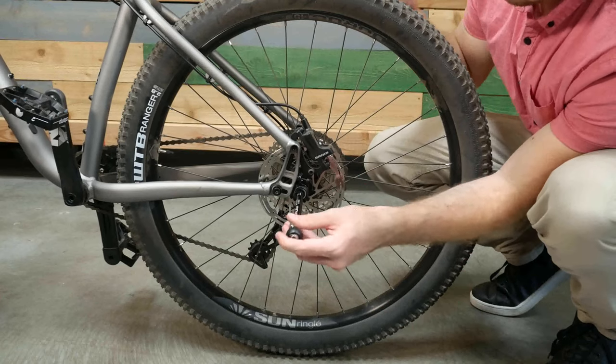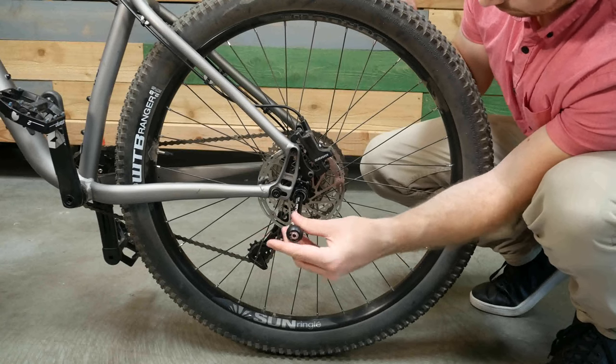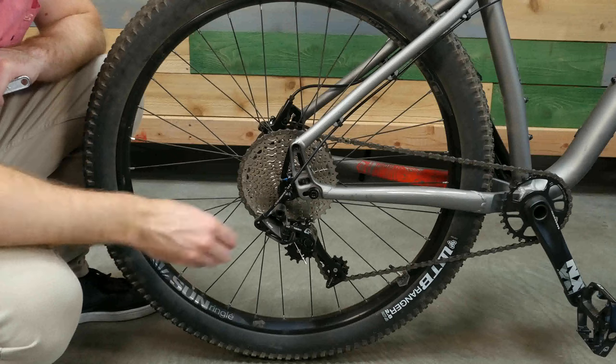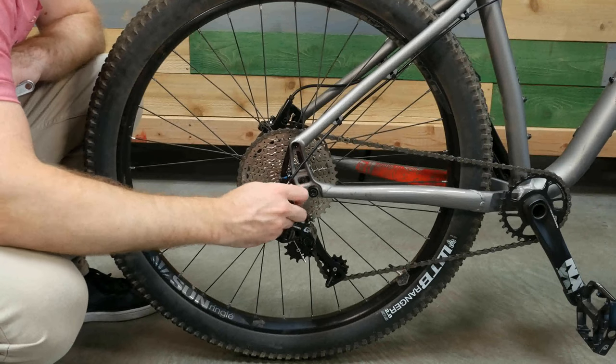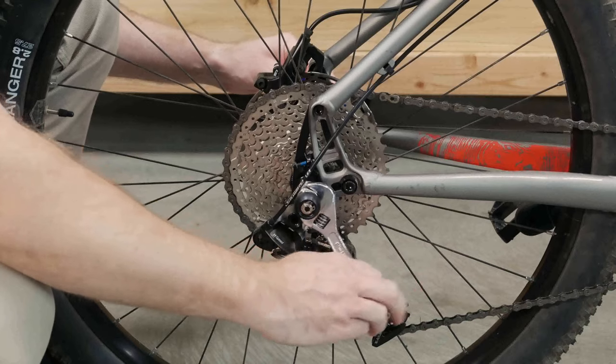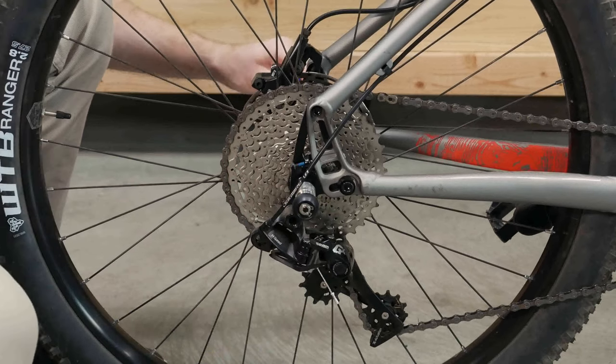For the thru-axle, screw it into the hub. Be careful when you begin so that you do not strip the threading inside the hub. Use a wrench to tighten the axle into the hub, then tighten the balls onto the exposed end of the thru-axle. Insert a hex key into the opposite side while tightening to ensure you don't damage the frame of your bike. Consult your bike and Burley Balls manual for tightening instructions.